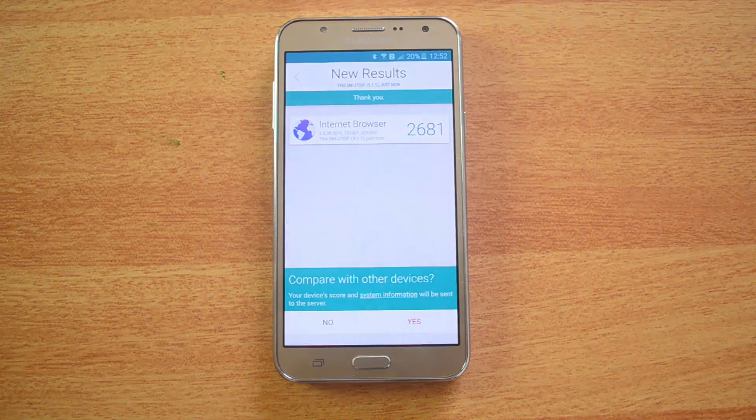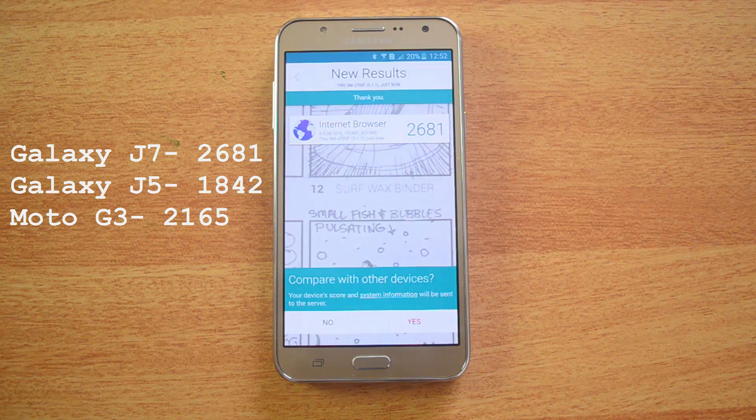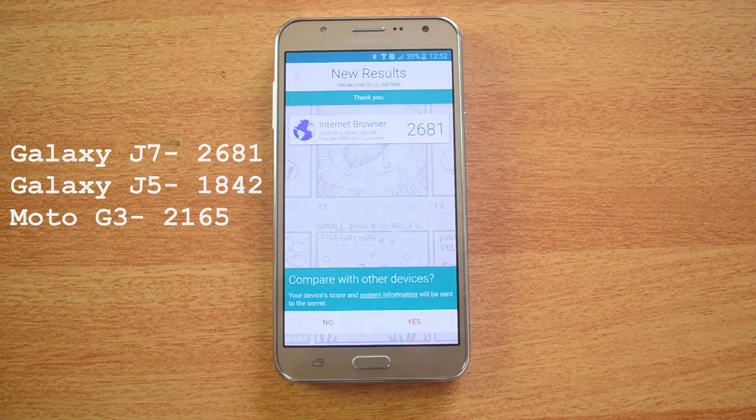The Vellamo browser result is 2,681 — again a very impressive score. The Moto G scored 2,165 and the Samsung Galaxy J5 scored 1,842. Now let's move on to the metal test.